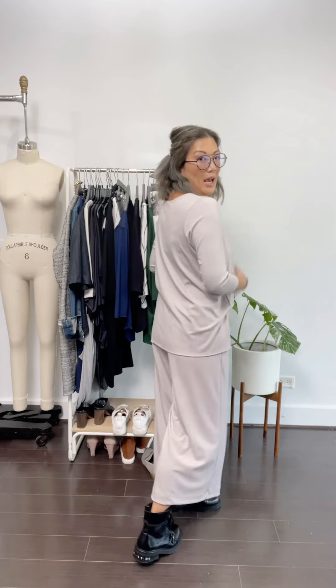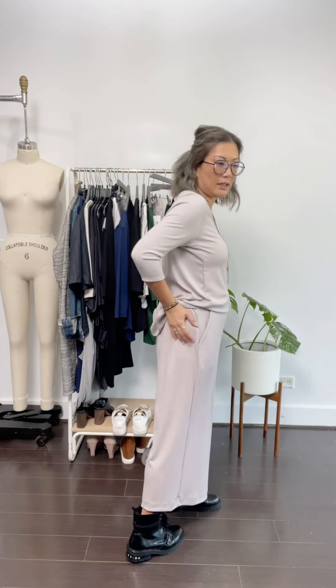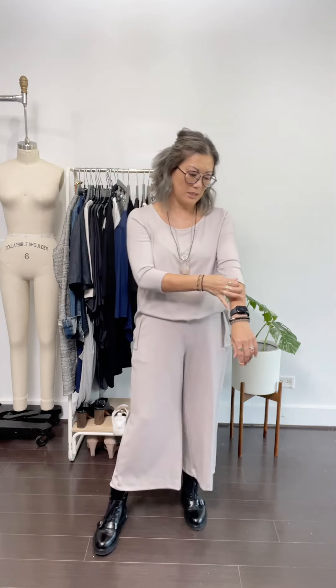And because she's a thicker fabric in a lighter color like this, she's going to give you kind of that hidden look. You're not really going to have to worry about other things when you're wearing light bottoms or light tops.